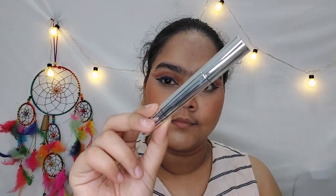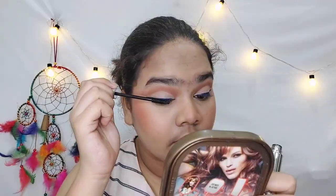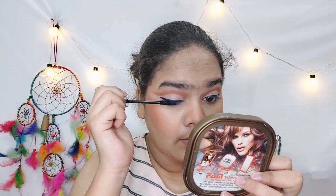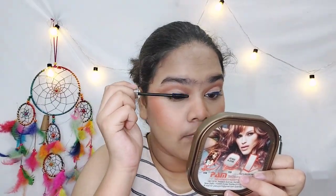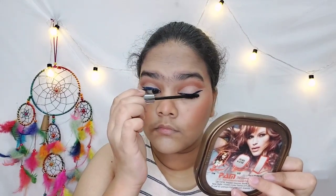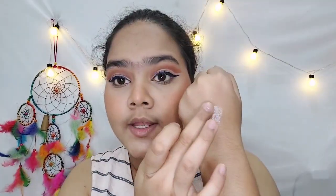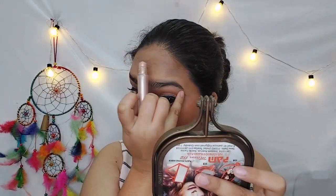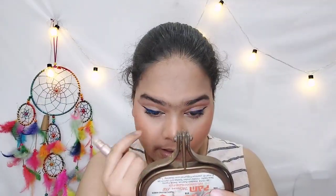I am using Swiss Beauty mascara and coating my lashes well. This mascara is quite sticky and can make lashes look clumpy, but I don't think it's too bad. After that I am using loose glitter as a highlighter — if you have any loose glitter, you can use this trick to add a glow.